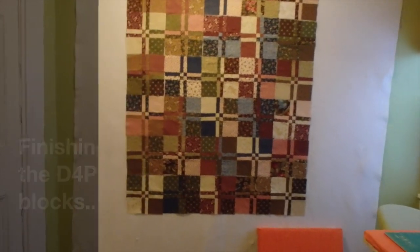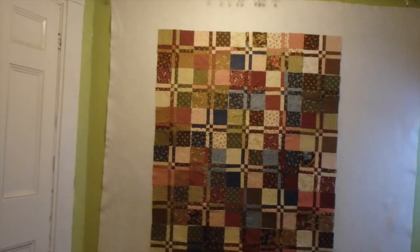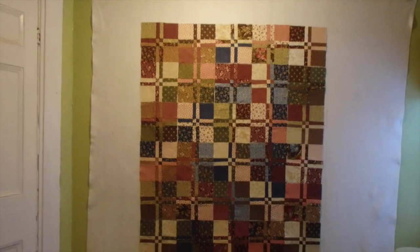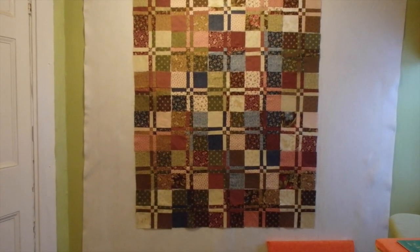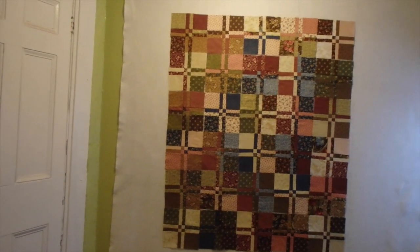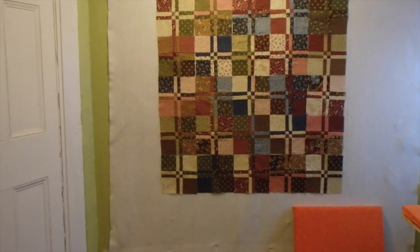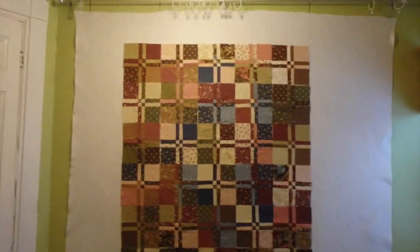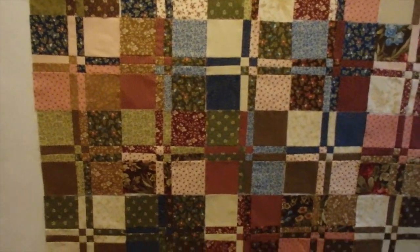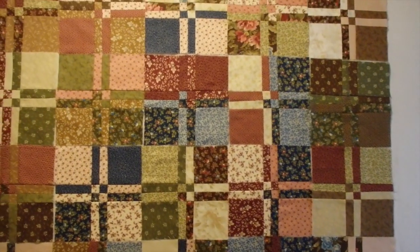I got all my disappearing four-patch blocks done. This isn't very large, and that's three charm packs, so I'm a little concerned about the size. My granddaughter's will be — I have five for hers — which would give me a square quilt of seven by seven: seven blocks across, seven blocks down. I just put these up there; I can move them around, twist them around, but so far they're looking okay to me.